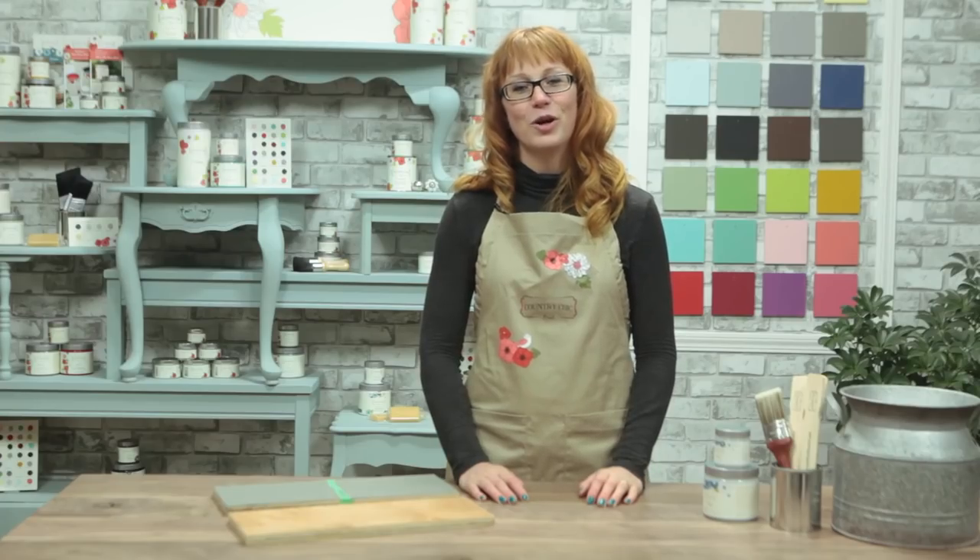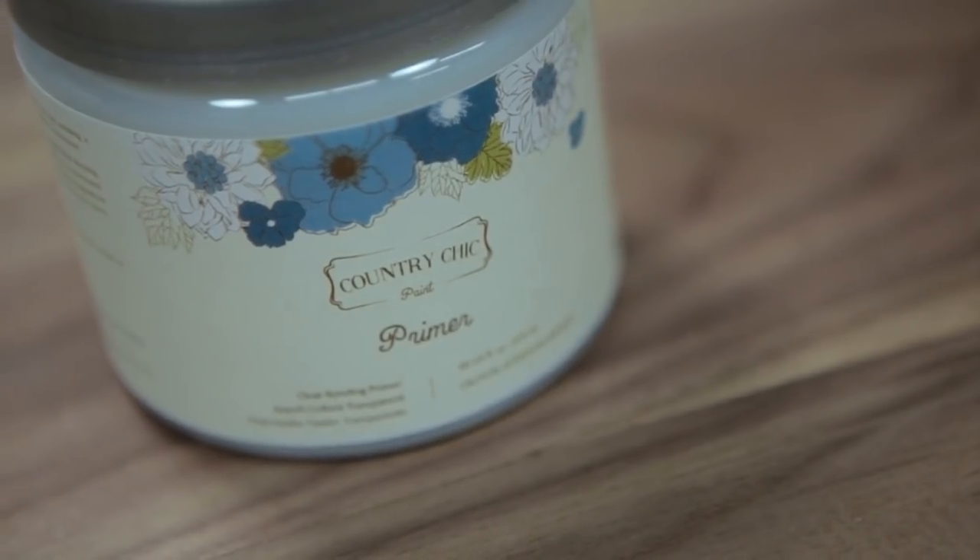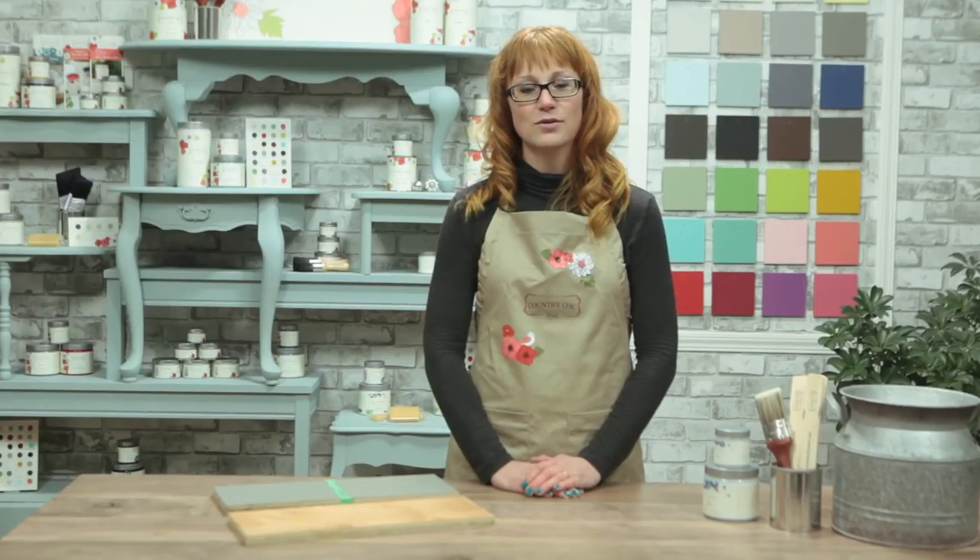Hi there, it's Roseanne here from Country Chic Paint, and today I'd like to introduce you to our clear bonding primer. As you probably already know, our furniture paint requires very little prep work in most cases. However, on rare occasions a little something extra may be necessary to help the paint adhere and make sure your hard work will last for years to come.